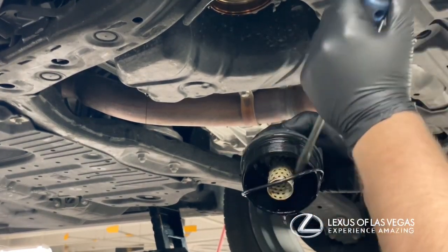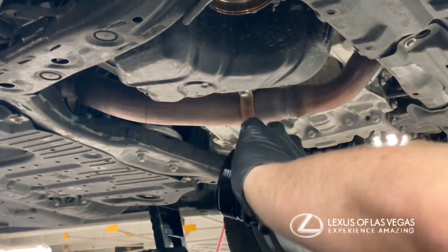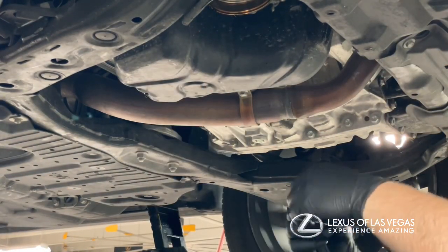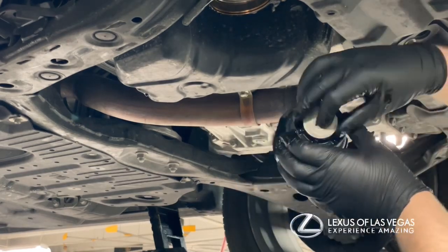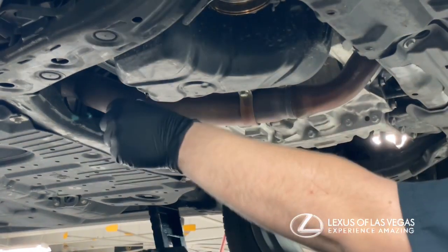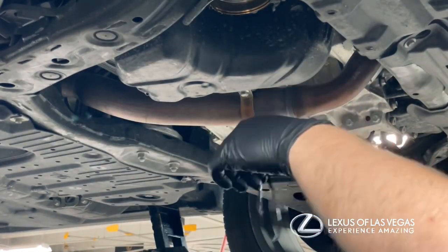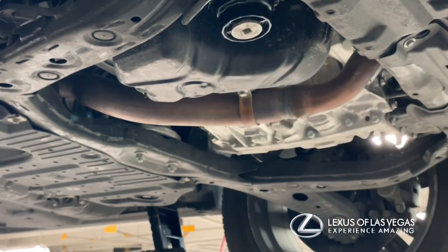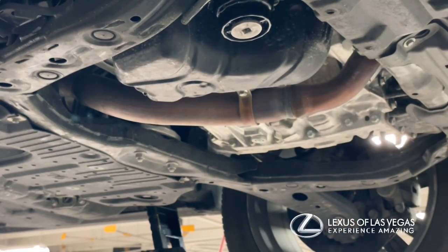Pull the filter out and remove the O-ring from the threads. Then lube up the new O-ring for the end piece, put that in — it's the smaller one — and put the cap on. The bigger O-ring goes on the filter housing itself, then the filter goes in and up into the vehicle.